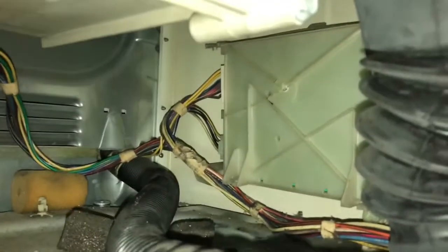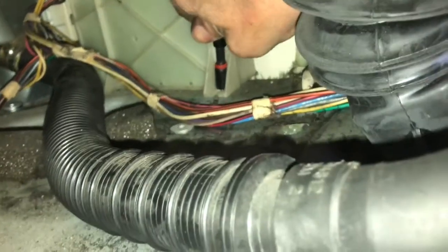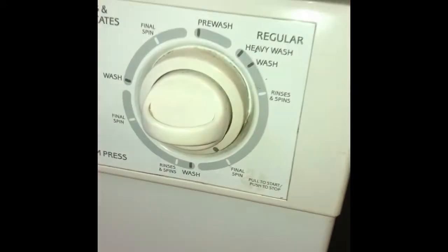Turn the power back off, slide the motor control unit back in with the circuit board facing up, then put it in its vertical position in the back. Put those two Phillips head screws back in to hold it in position, then put the front bottom panel back on with those two screws. The washer is back to spinning really well again.